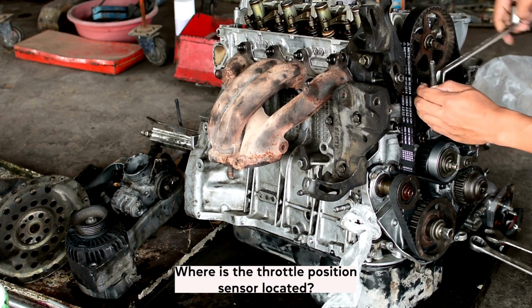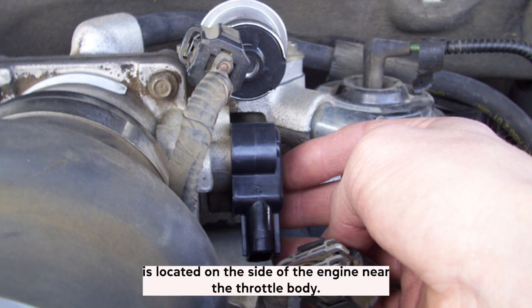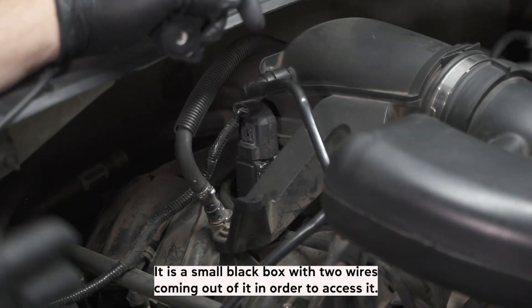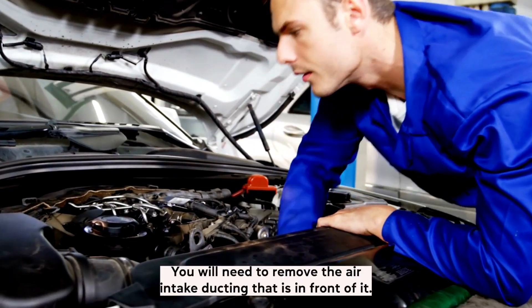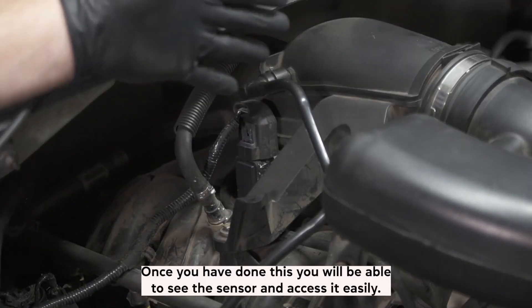Where is the throttle position sensor located in my Ford F-150? The throttle position sensor on a Ford F-150 is located on the side of the engine near the throttle body. It is a small black box with two wires coming out of it. In order to access it, you will need to remove the air intake ducting that is in front of it. Once you have done this, you will be able to see the sensor and access it easily.